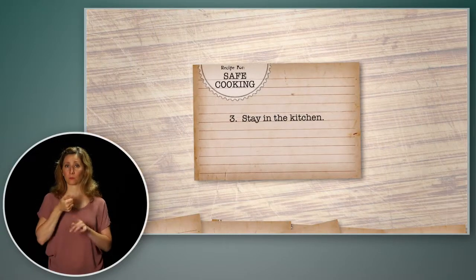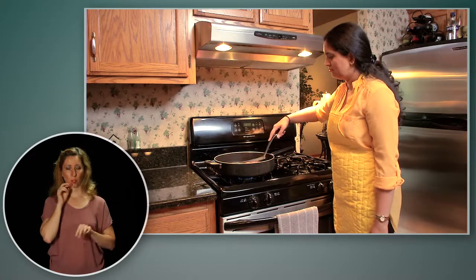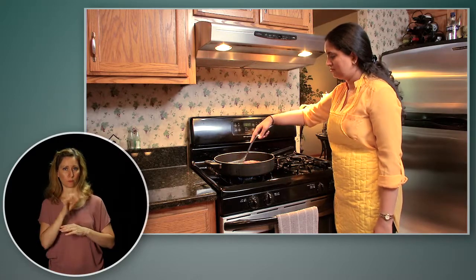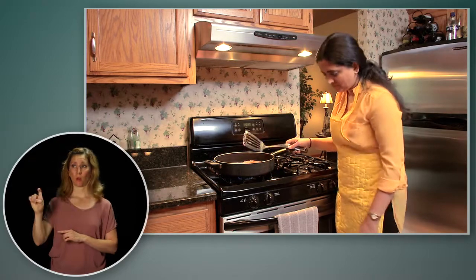Stay in the kitchen the entire time when you are frying, broiling, or grilling food. Keep an eye on what you fry. Nothing is as important as your safety, so if you have to walk away when you're cooking, turn off the heat first.